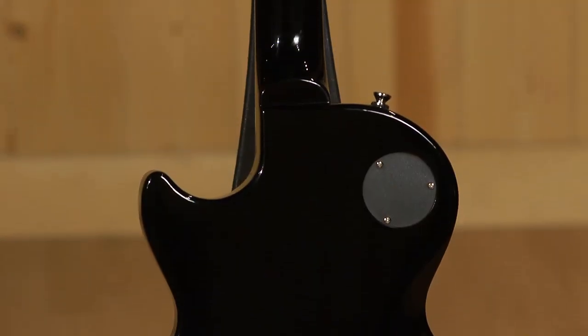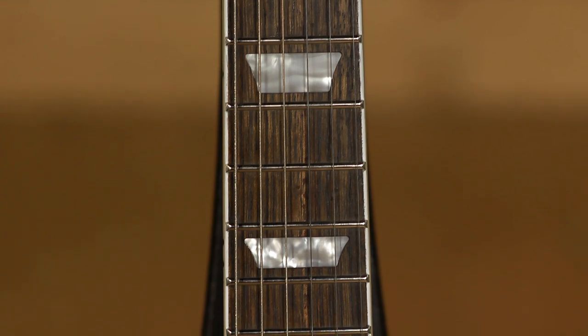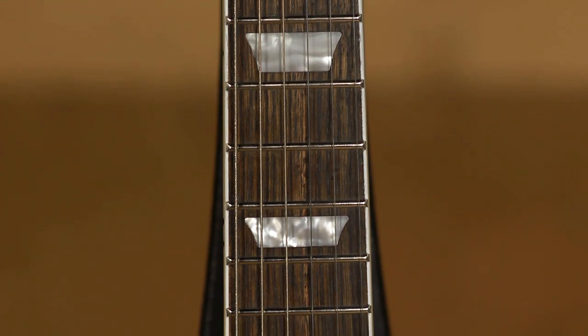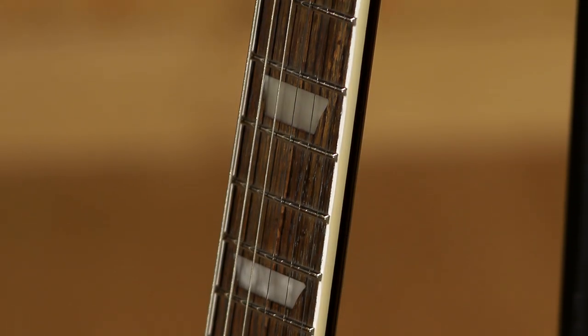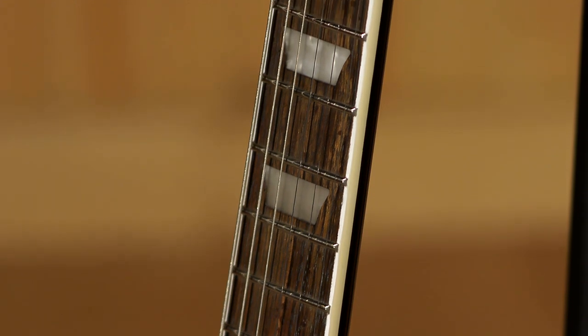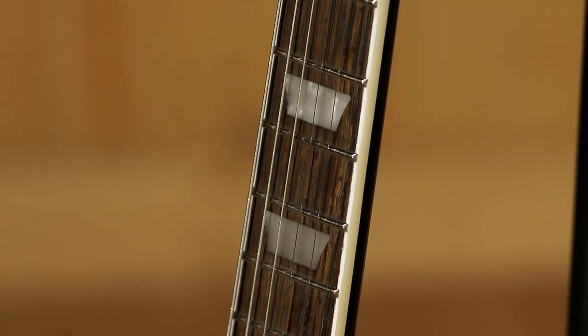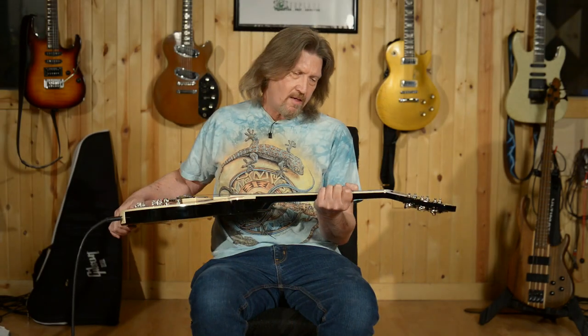It has a mahogany neck as well and an Indian Laurel fretboard on here that is just beautifully finished — I actually love the feel of it. Standard 12 inch radius that you would see on most Les Pauls, 24 and 3 quarter scale. The neck profile is what they call a custom C, and it feels to me a lot like what you would see on the 60s era Les Pauls. Just a great feel to it.